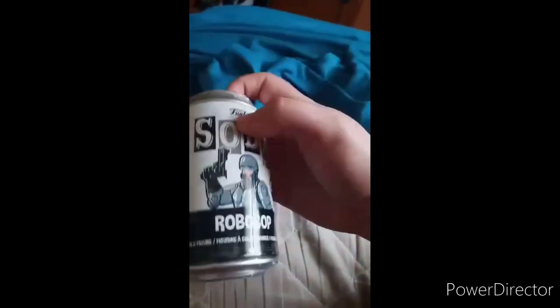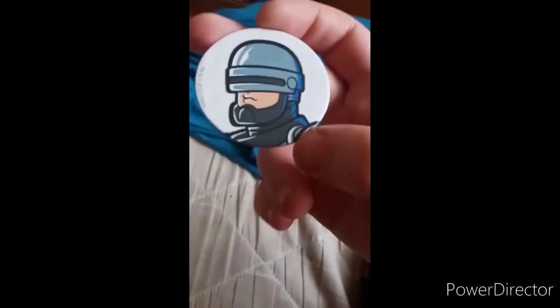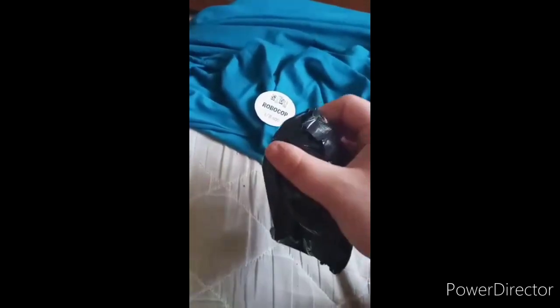There's the little figure right there, and there is a chase variant because it feels a little heavy. Let's go ahead and open this up and see which one we get. We got the common. What's really weird is the cartoony version of RoboCop — he looks like an actual Hanna-Barbera character, you know, the people behind Scooby-Doo. Let's go ahead and take it out of the bag since it's a common.